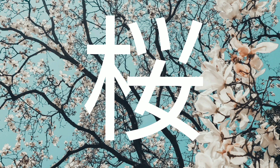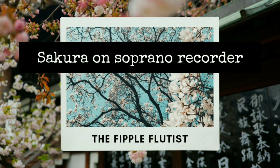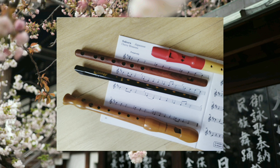Hello and welcome to a new video! Today we will learn how to play Sakura on the soprano recorder, and then I will demonstrate it on various other fipple flutes.